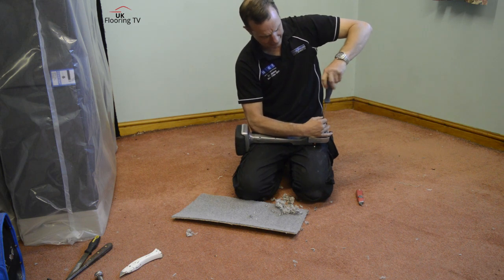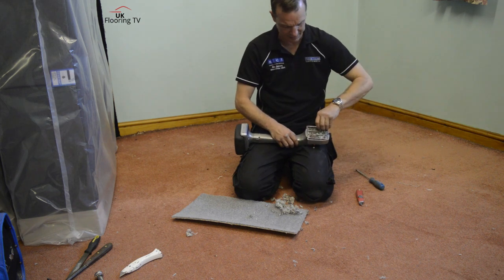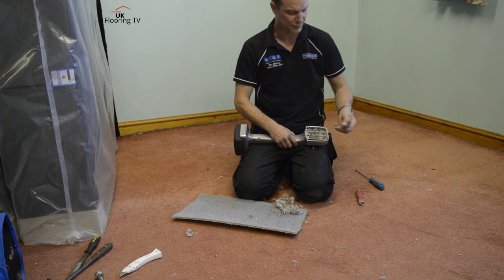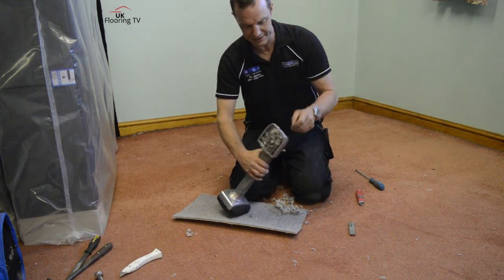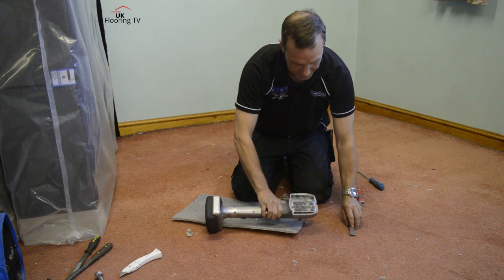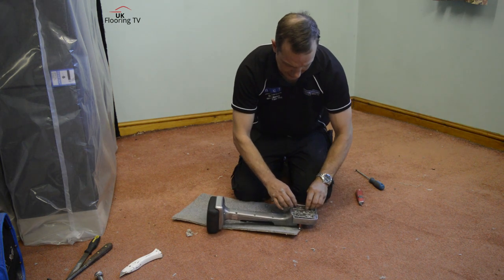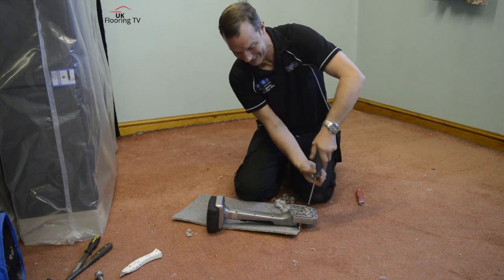The nap grips are replaceable. If you want to replace the nap grips - do you know what though? I tend to find that when the nap grips are gone, I just replace the kicker. It seems to last me about five years, and you do want a new kicker every so often. So yeah, you can replace the nap grips. And if you want to replace the main teeth on this kicker, it's a bit more difficult - I'll show you on my other stretcher and give this one back to Brian.